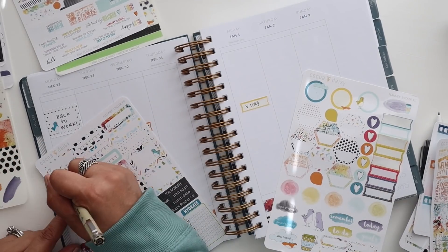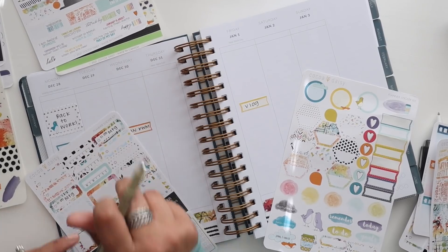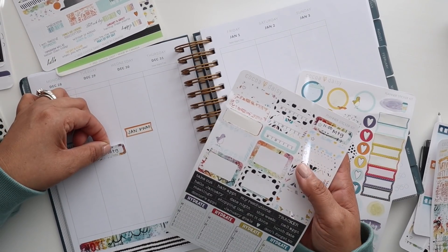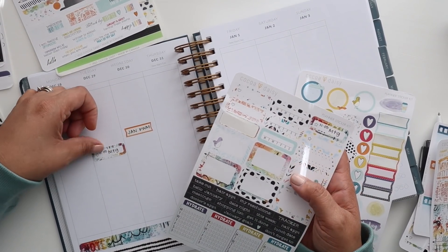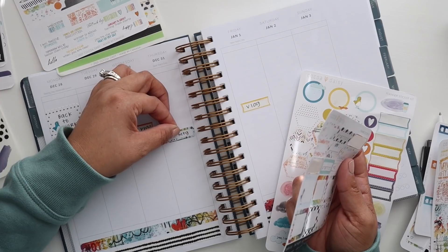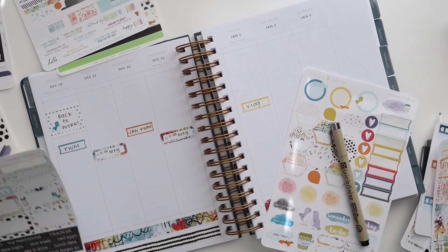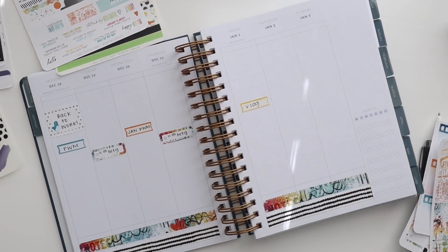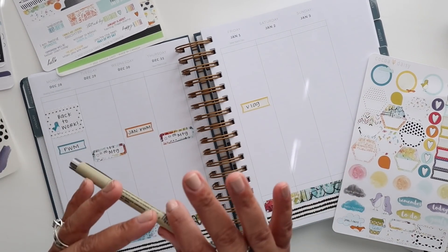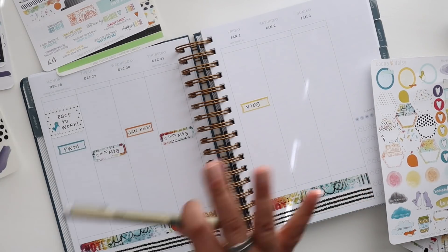We've got those two — Tuesday and Thursday. We have the first off for the holiday, but not New Year's, and I'm not taking any additional time off because I already took extra time off this last week or so. It's kind of crazy because without Vlogmas, my schedule has freed up so much. I know that I'm forgetting something, but I'm really not — and it's totally okay.